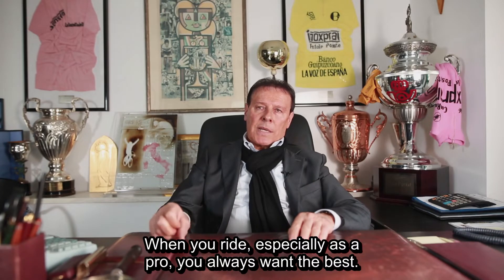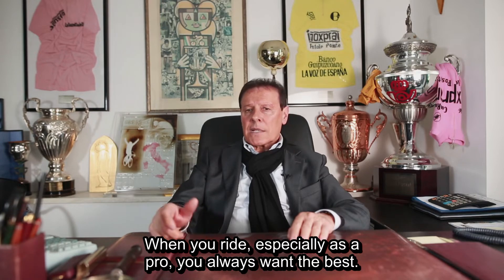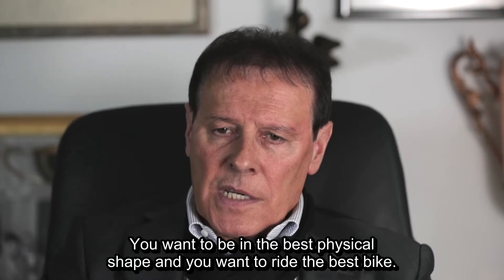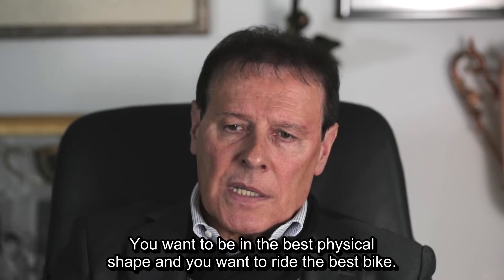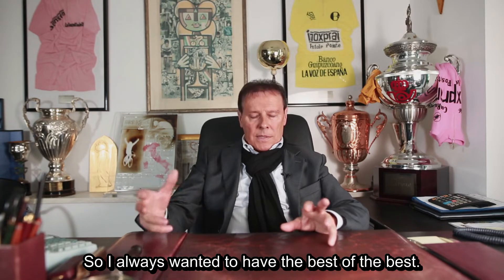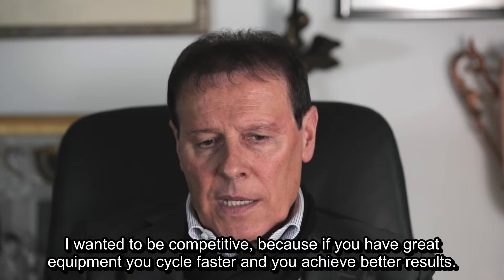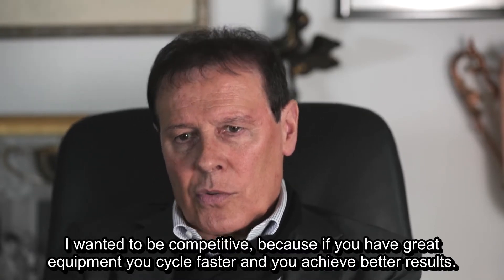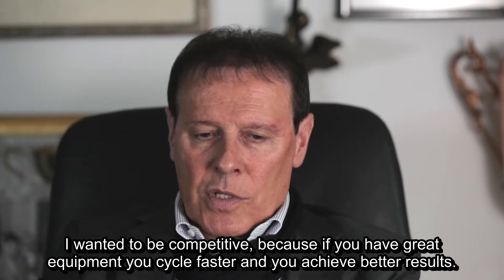When you ride, especially as a pro, you always want the best. You want to be in the best physical shape, and you want to ride the best bike. So I always wanted to have the best of the best. I wanted to be competitive, because if you have great equipment, you cycle faster, and you achieve better results.